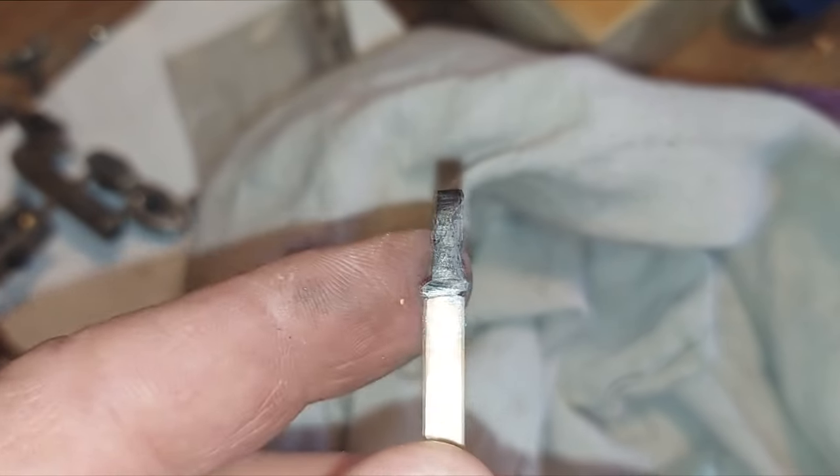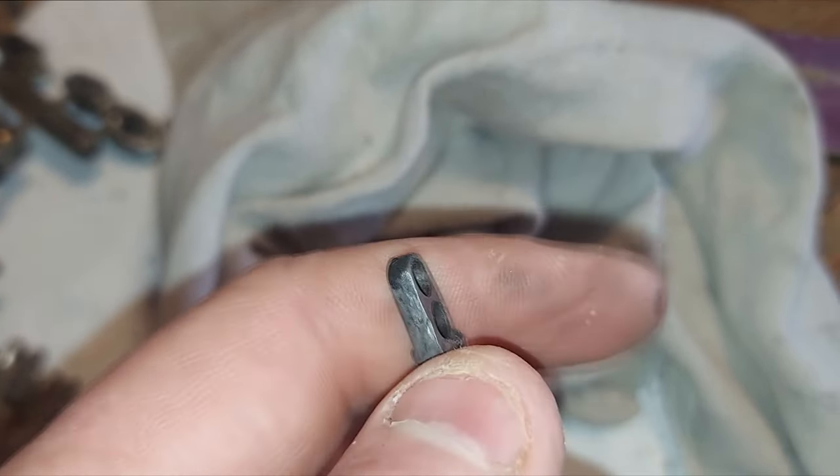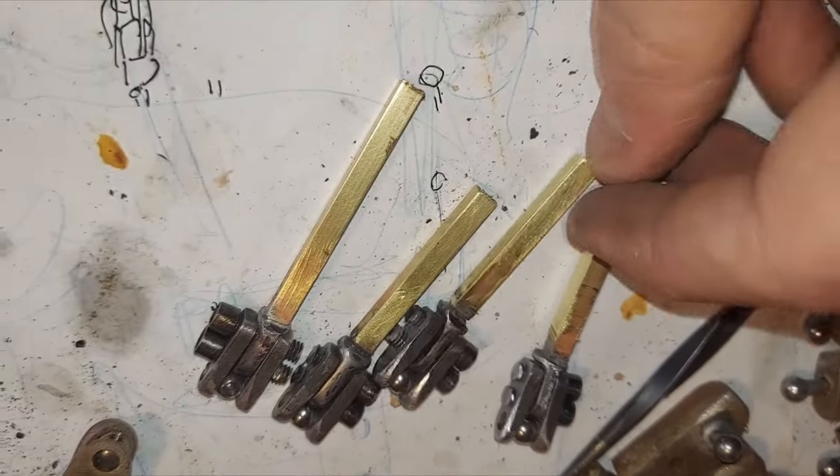There you go — you can see the solder came out real good, filled that up, went all the way around, and that's what you want. So there's four of those. Now all I gotta do is assemble the puppet, or at least the armature. I think I'll do that next week though because this video is getting long. Subscribe — or unsubscribe if you don't like me, or even if you do. See you guys next time.